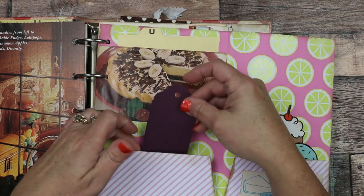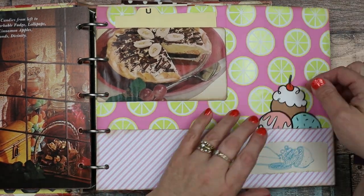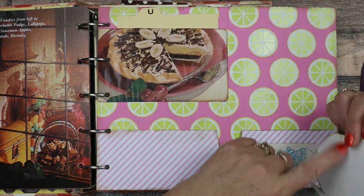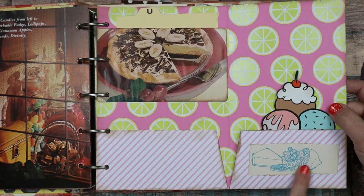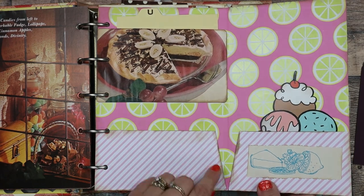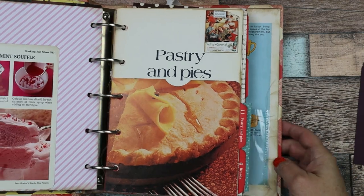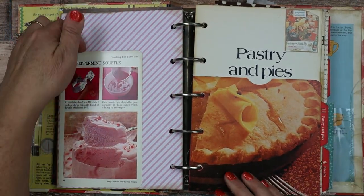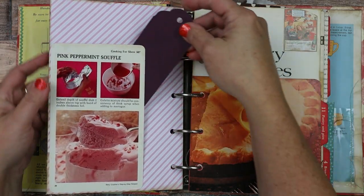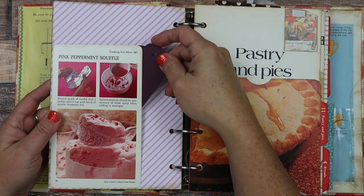This is a pocket here that lifts out. I put a little die-cut of a sundae here so you can put a little recipe on it if you want. Then here's another little image from a vintage recipe book, and this is lemon cardstock. That flips back, and on the backside is another one of those Betty Crocker step-by-step recipes — it's pink peppermint soufflé on this page. Just looks really cute.